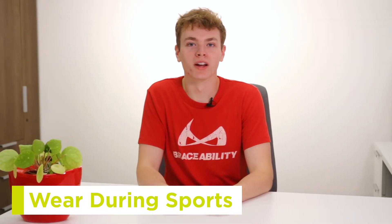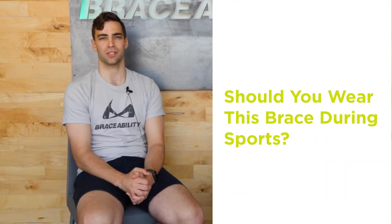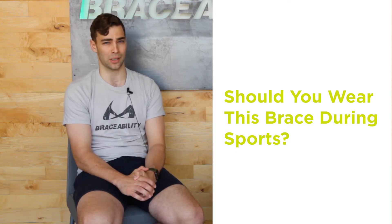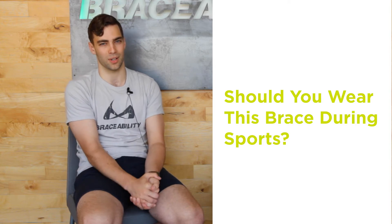This may or may not be the right brace for high-impact sports. Let's talk about this with Nathan, the designer and former athlete who created this product. Should you wear this brace during sports? You can wear this brace during sports. It has worked for some people. We do not necessarily recommend it for everyone — some people see results and some do not.